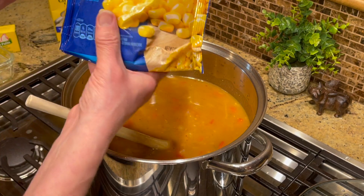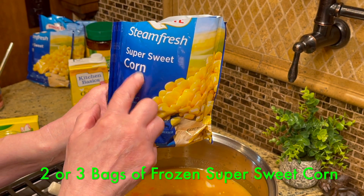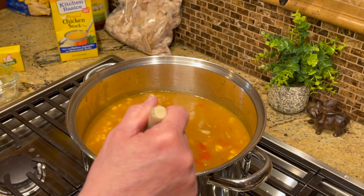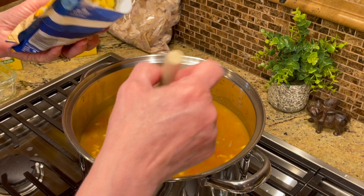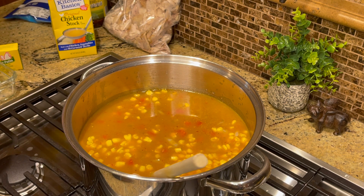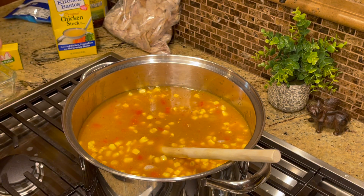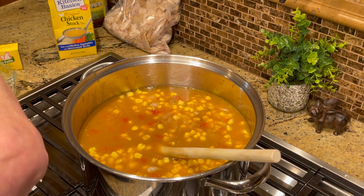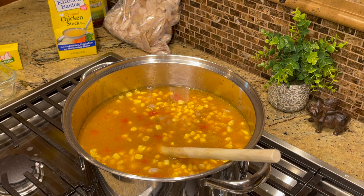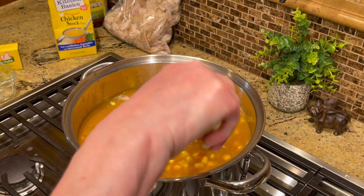Now add two or three cans of super sweet corn — this is optional, but it really makes the soup. If you don't want corn, you can add more beans instead. I'm going to use all of it because I love corn. This is such an open-and-dump soup — the onion is honestly the longest part of the whole recipe.